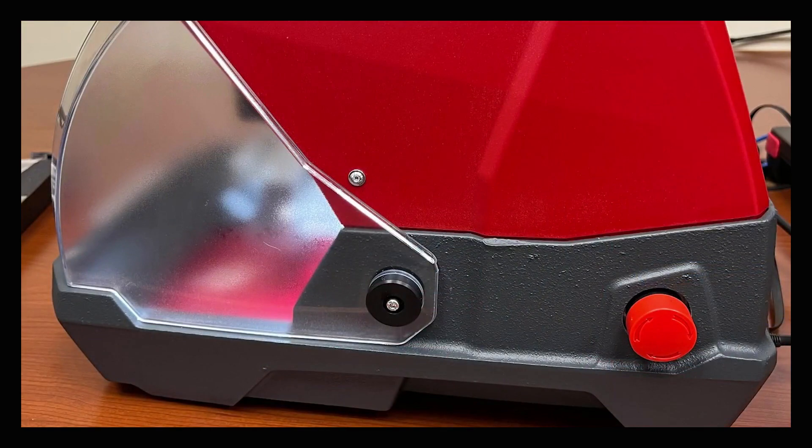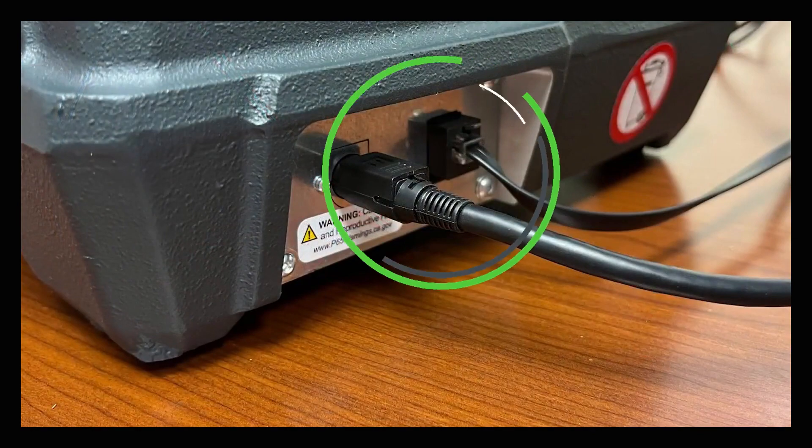On the side of the machine there is an emergency stop, and on the back there's a power cable and communication cable.